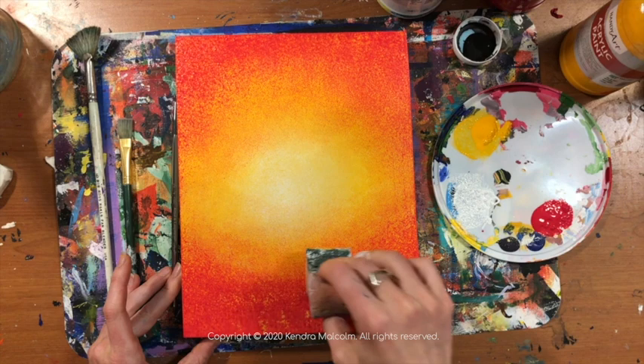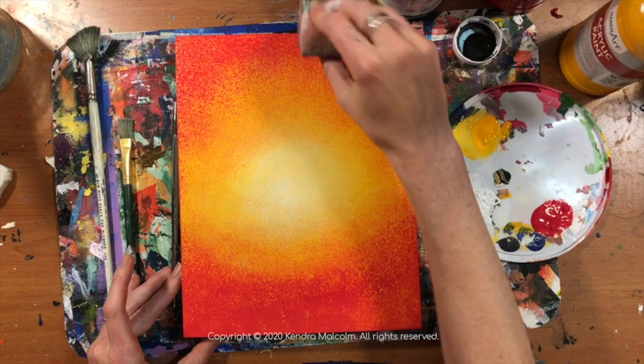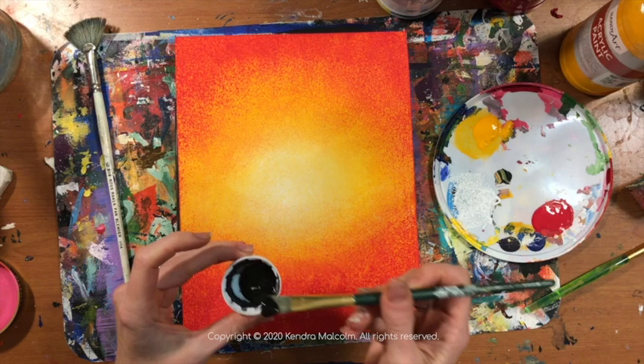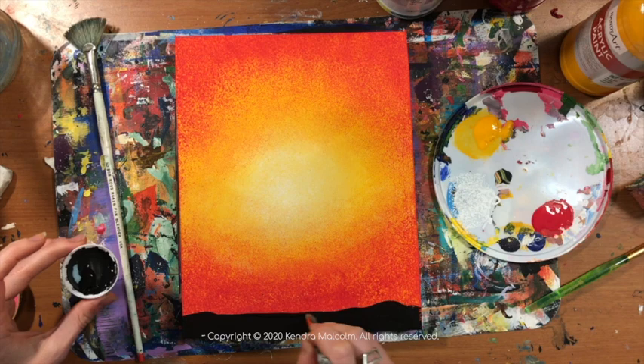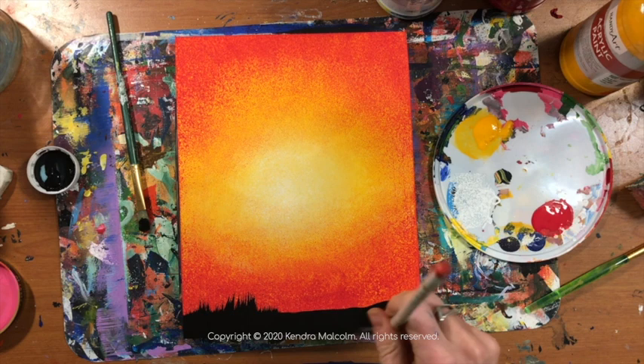I'm just getting my final touches here, blending that magenta into the yellow, bringing it up into the sun just a little bit with the sponge that has barely any paint on it. Now it's time to add our grass. I'm starting with a thick layer of paint at the bottom — I want this paint to stay wet for at least a couple of minutes. What I'm going to do is use my fan brush to pull little fluffs of grass up from there.